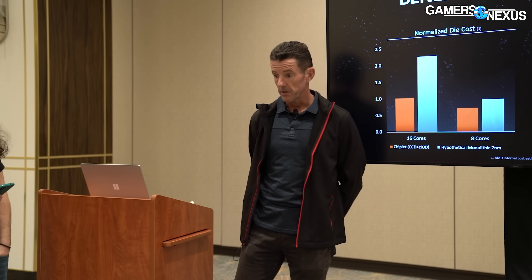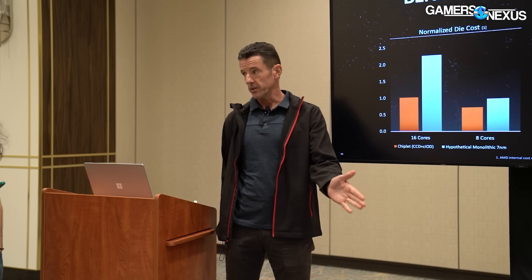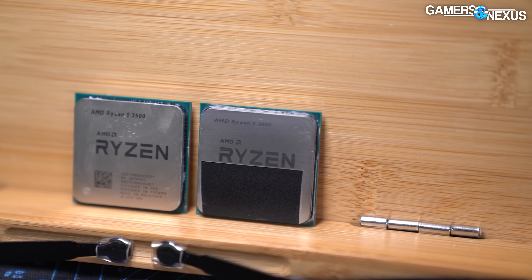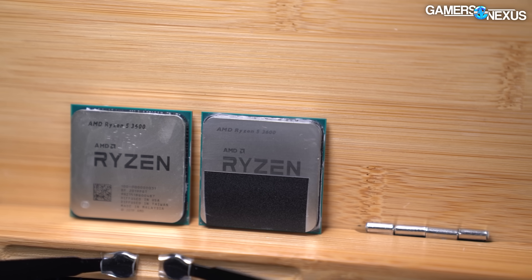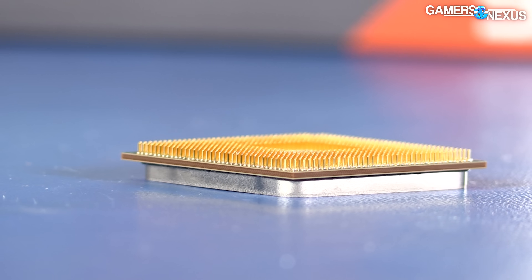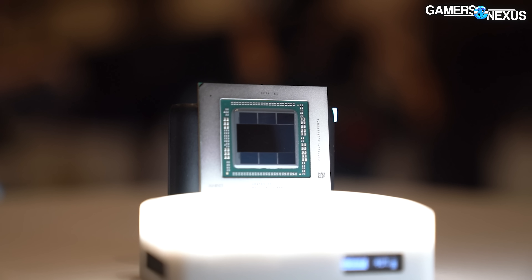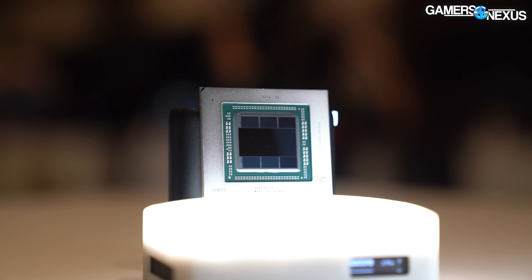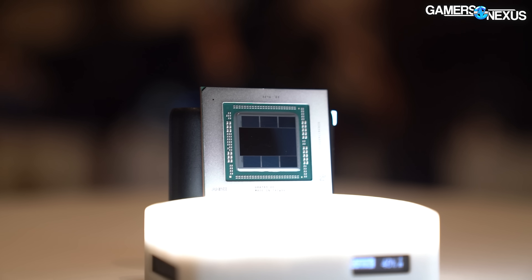He had to convince everybody in the company that chiplets were the way to go back in 2016 when it was still completely unproven. Nafziger worked on AMD's Zen architecture engineering previously, especially on power design, and is part of the engineering team that brought AMD out of the dark ages of Bulldozer. Now he's been drafted to work on AMD's GPUs, but it wasn't as easy as just copy-pasting Zen chiplet design over to GPU cores.